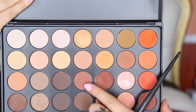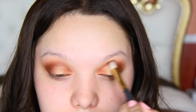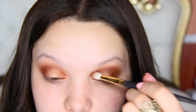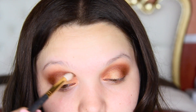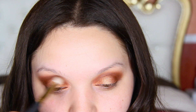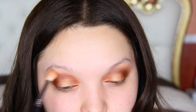To deepen up the crease a little bit more, I decided to go in with a matte brown and pop this right on the crease using my Smith 232 brush. Once again I'm going to take my E35 and just blend everything out.